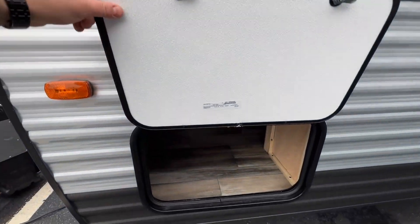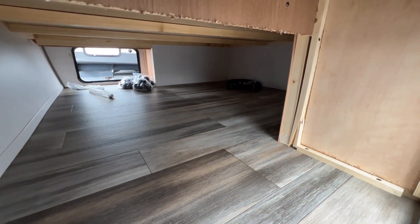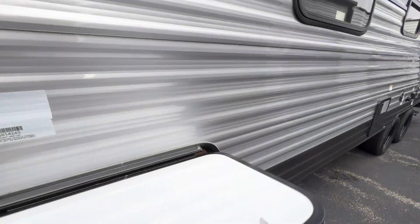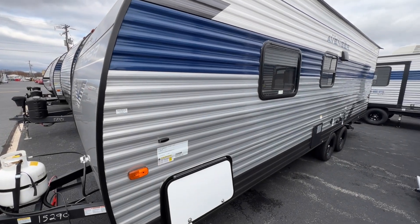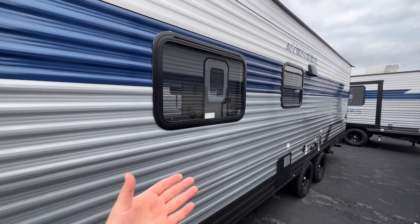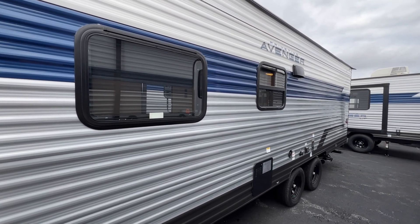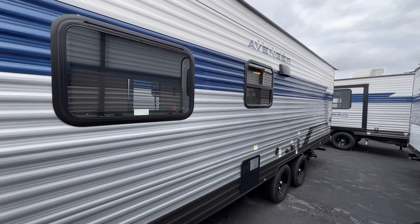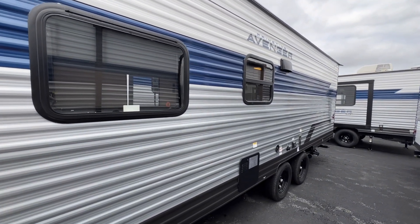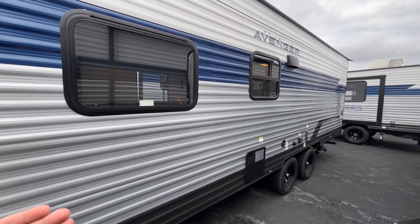You've got nice big storage underneath that also accessible from inside the bedroom. Continuing on the non-camp side, this is a non-slide unit, so a lot of that weight savings helps — you don't have to add an extra 800 pounds for a slide. If you're right on the cusp of your towing capacity, staying non-slide means you won't have to upgrade your truck.